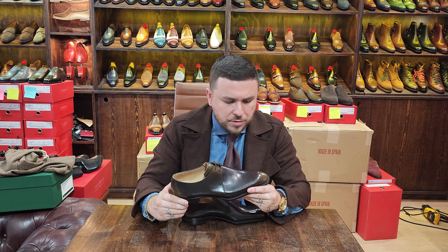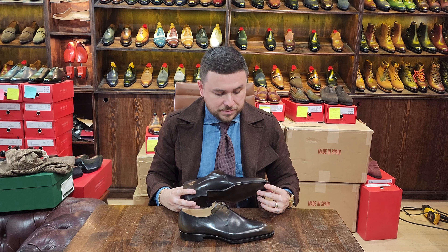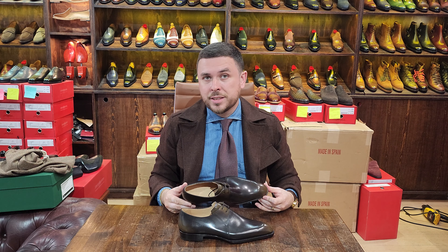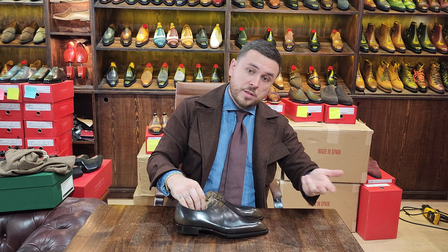The heel felt higher, my foot felt more secure, and the fit was great. I'll dare to say — average price is around $500 for fully handmade top-quality leather. I don't see any flaws; it's beautifully finished. They offer some of the best value for price there is. It's hard to beat fully handmade shoes for $500 using top-quality leather, and they're able to do that because of the other brand — smart, smart business.